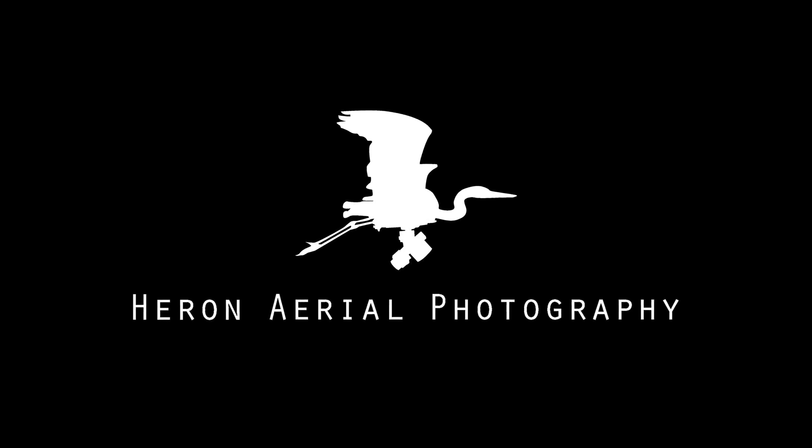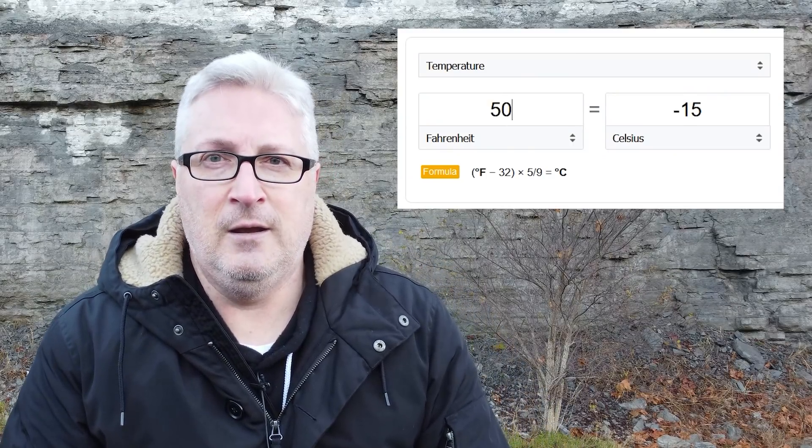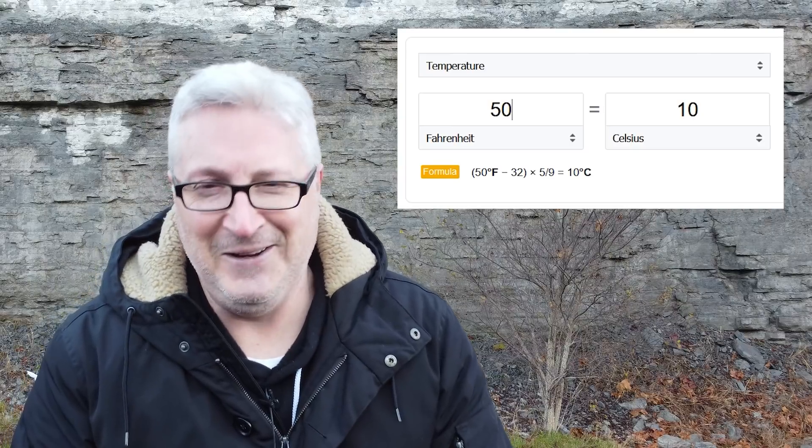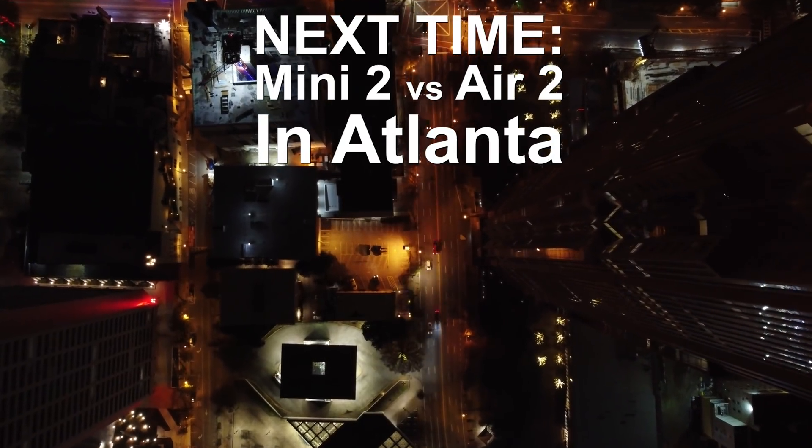These are so important — these are wool gloves. There's a link in the description. They've got the little things on the thumb and forefinger so you can use a touchscreen. So important, even on 50-degree-and-below days. What is that in Celsius? I can't do the math in my head — you can check it out.